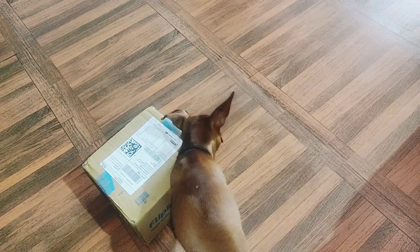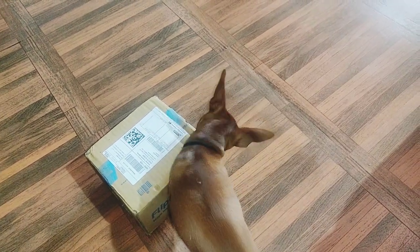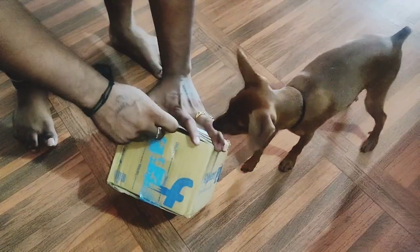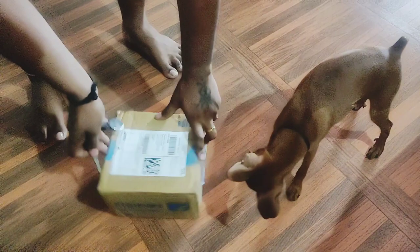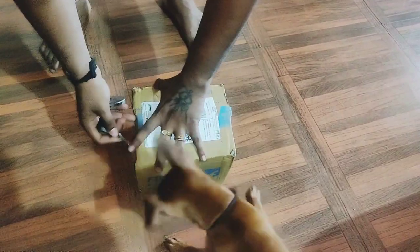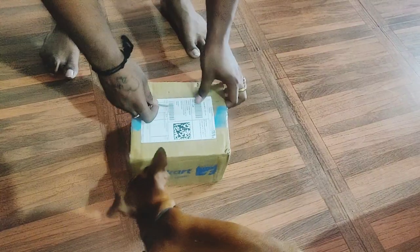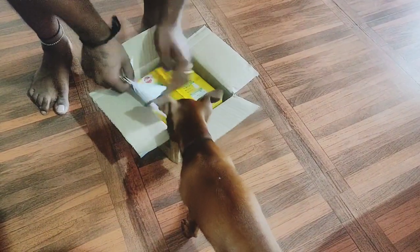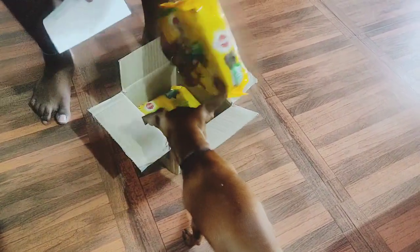The box finally arrived and Mike started to sniff it. I was searching for scissors but unfortunately couldn't find one, so I took my bike key and started to unbox it because I was not able to control Mike — you can see him all around the box.